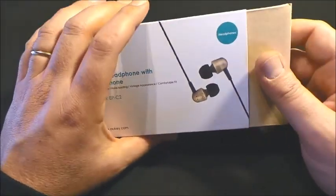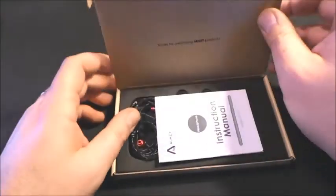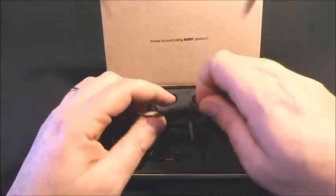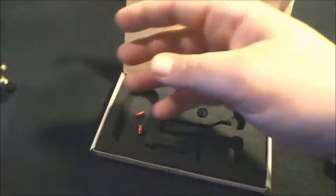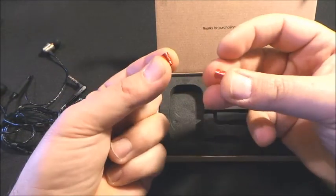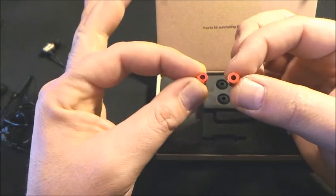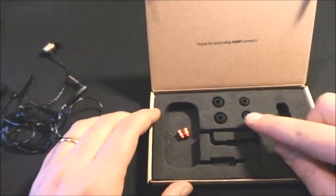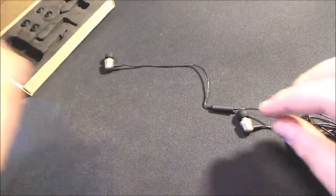Smartphone con microfono integrato. Andiamo a vedere l'interno della confezione che contiene il manuale di istruzioni, l'auricolare in Near che vedremo nello specifico, due supportini che adesso tra poco vi farò vedere, e degli auricolari di varia grandezza o di ricambio.